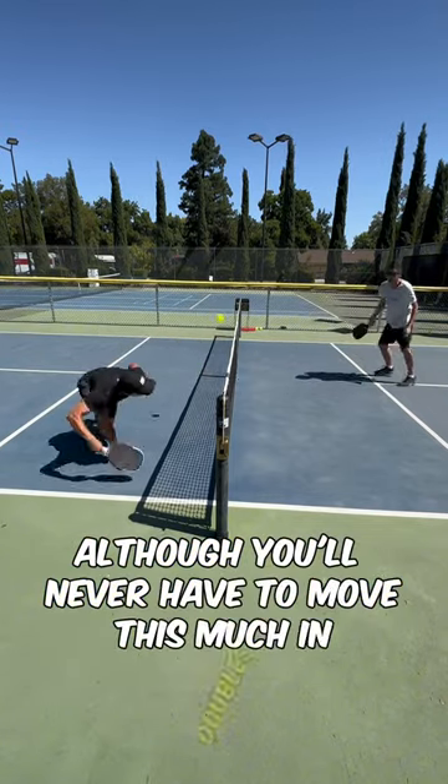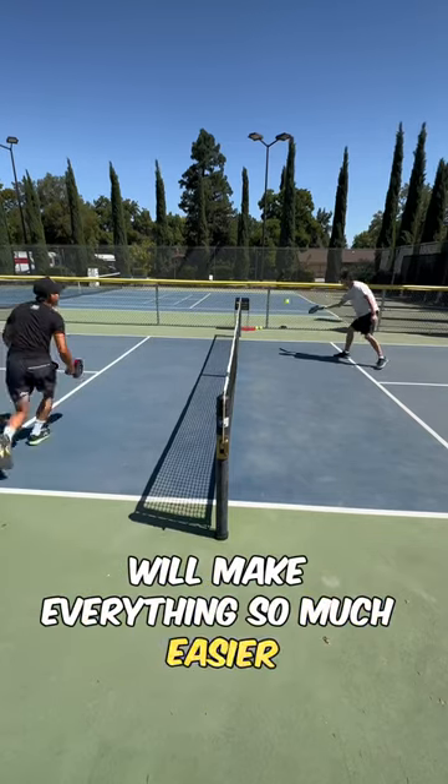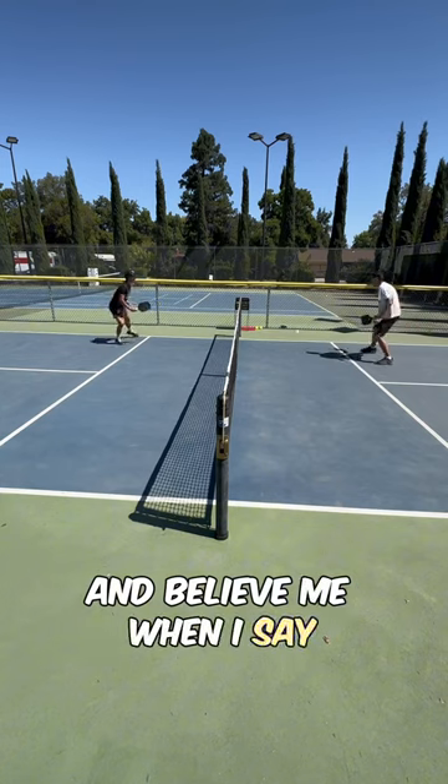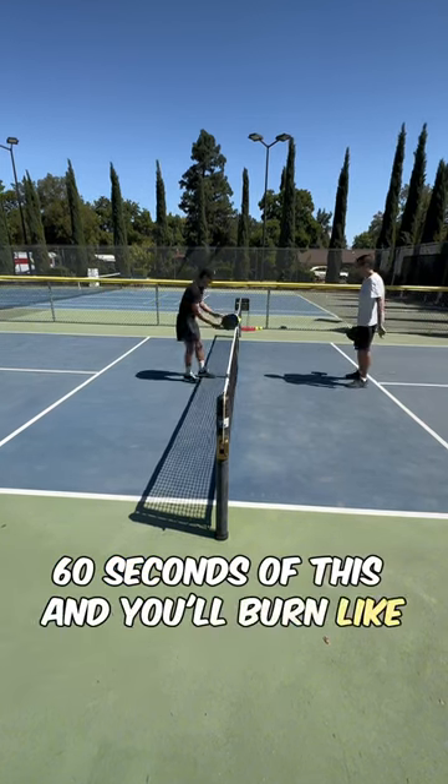Although you'll never have to move this much in doubles, training with this drill will make everything so much easier. And believe me when I say this is a cardio workout — 60 seconds of this and you'll burn like 200 calories.